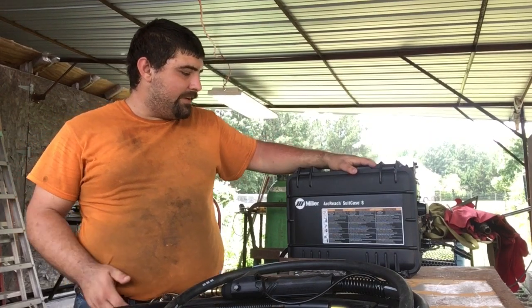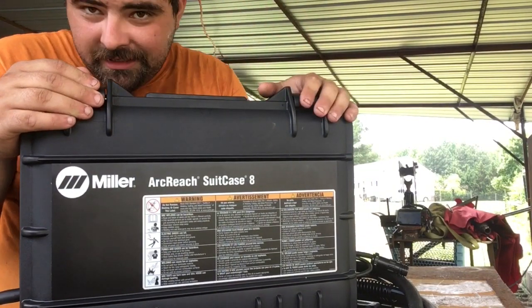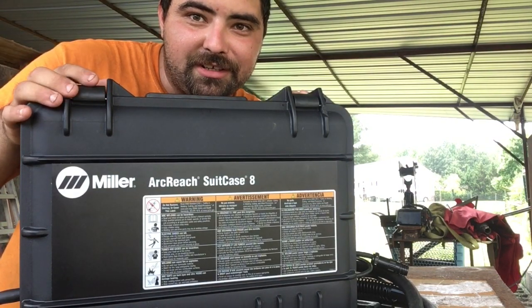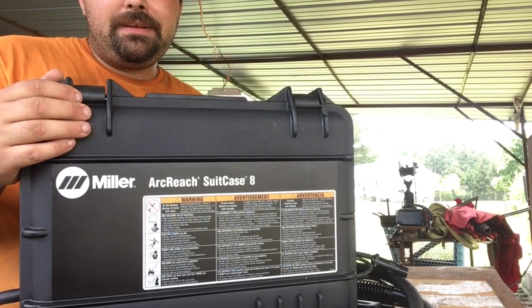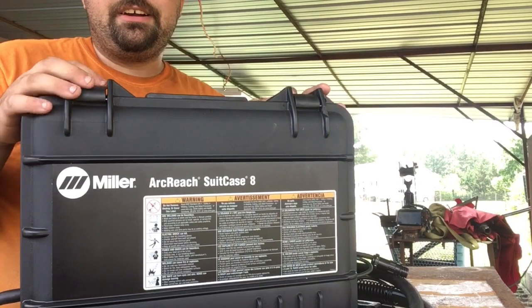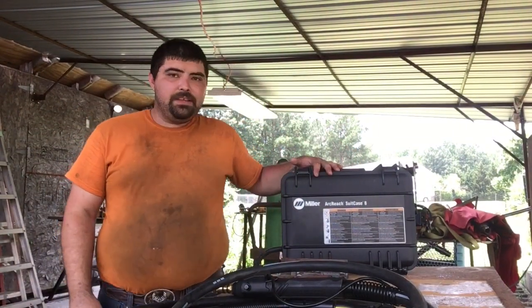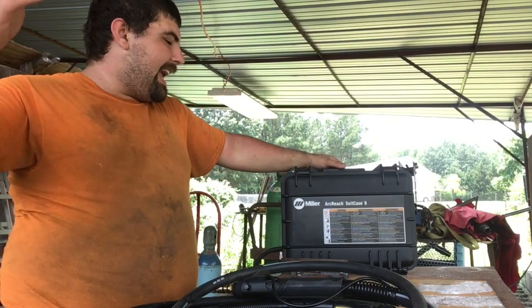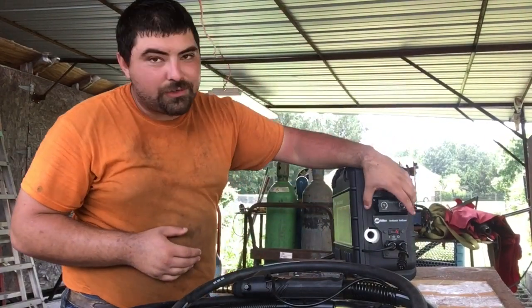I got right here Miller's Suitcase 8 Arc Reach. Some of you are going to ask why I got an Arc Reach model if I don't own an Arc Reach machine. Well, Miller, send me a Trailblazer Arc Reach and I'll review this on it. But the newest model was also the cheapest at around $2,300, and if I ever do get an Arc Reach compatible machine I'll already have the feeder. Just because it's Arc Reach doesn't mean it won't work on other machines — I can hook this up to a non-Arc Reach machine and it'll work just like a voltage sensing wire feeder.